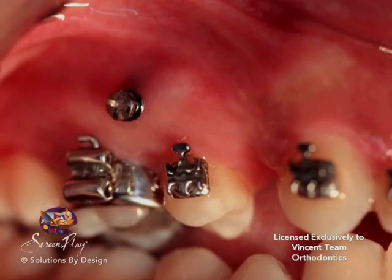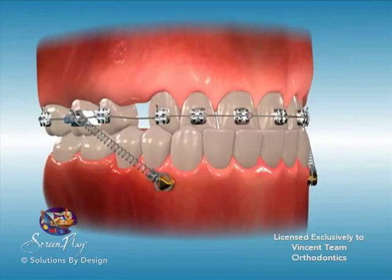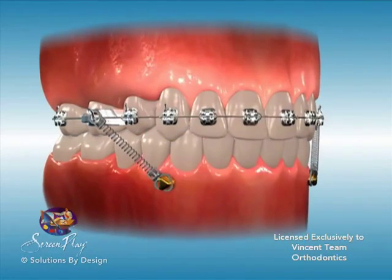Mini implants remain stable in the mouth, providing anchorage for the orthodontist. This allows the orthodontist to move only the desired teeth with the utmost accuracy, resulting in better smiles achieved quickly and more comfortably.